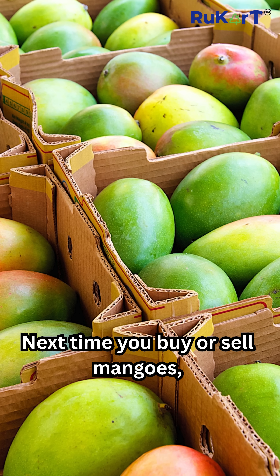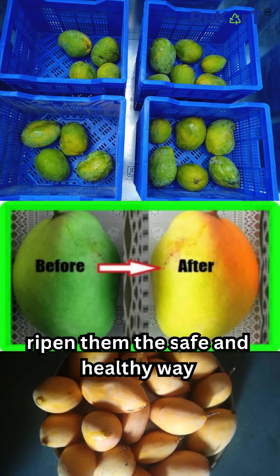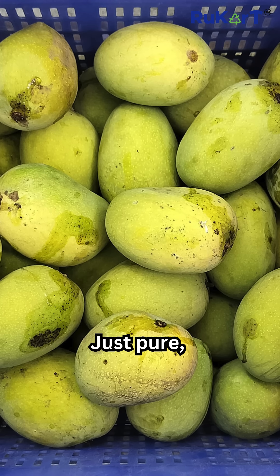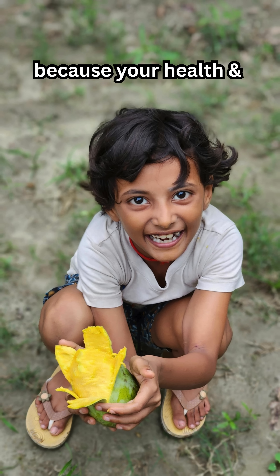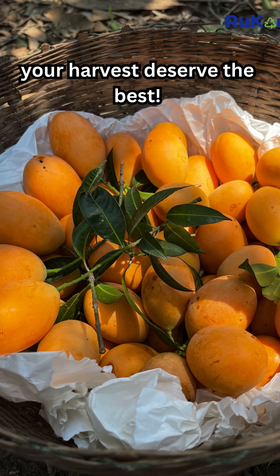Next time you buy or sell mangoes, choose nature's way — ripen them the safe and healthy way with sub-Z cooler. No chemicals, no electricity. Just pure, natural taste. Get your sub-Z cooler today, available in multiple capacities, because your health and your harvest deserve the best. Contact us now.